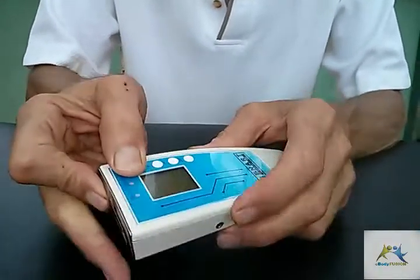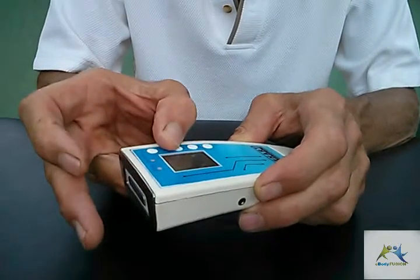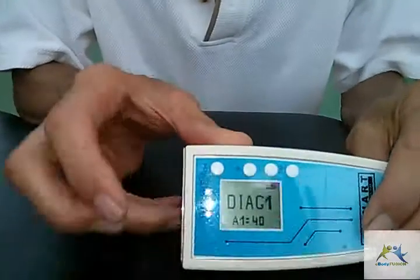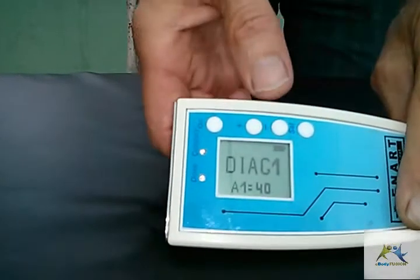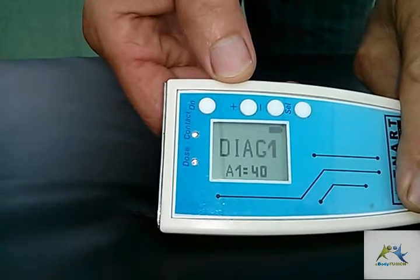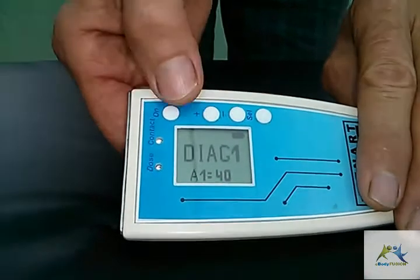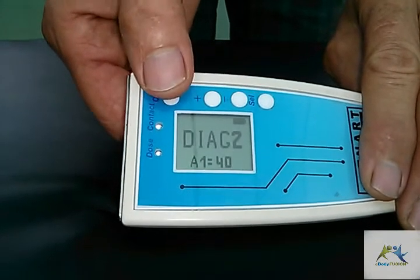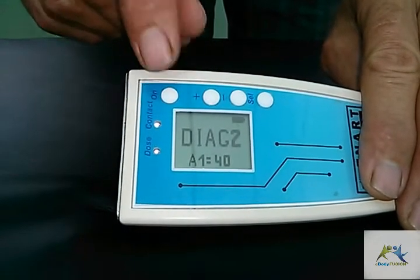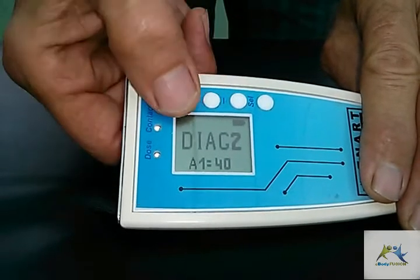So let's see if I can turn it on and get it onto the camera. Okay, here we go. As you saw, this defaults to the Diagnostic 1 mode. If we wanted to change that, we go into Diagnostic 2. So let's just scroll through these settings here. We'll get back to why we have a 1 and a 2 later on.